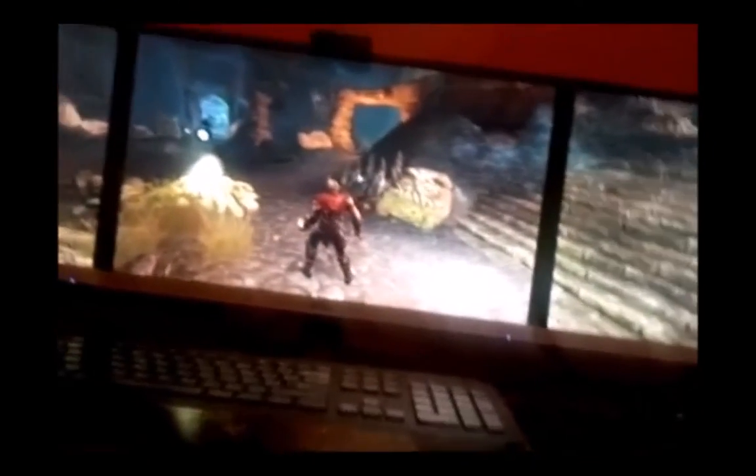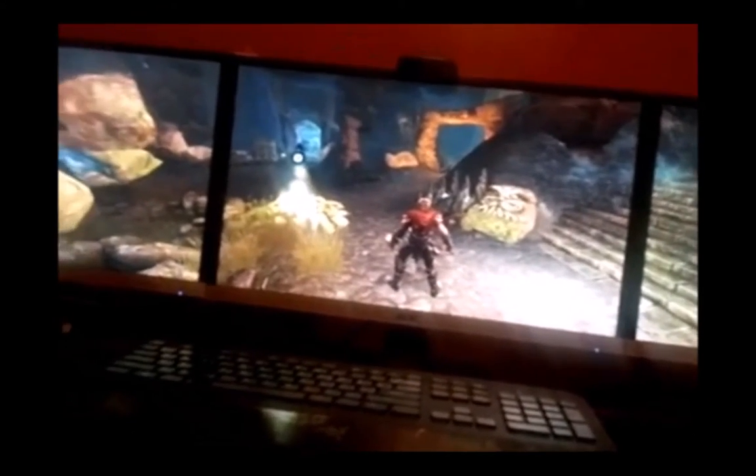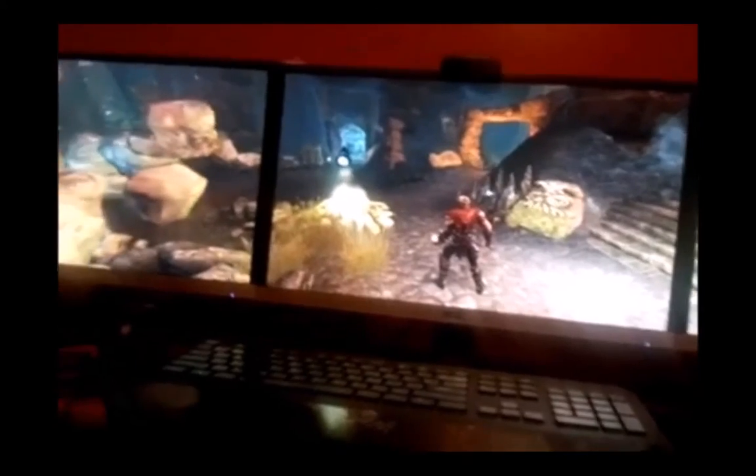Like I said, the downside to using these monitors like this is you cannot stream Netflix or anything like that with three monitors. You gotta watch it on one screen, which sucks. It's some kind of Silverlight problem — you gotta do something about it.